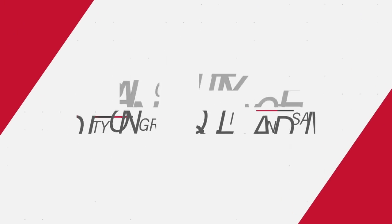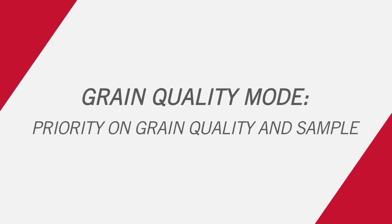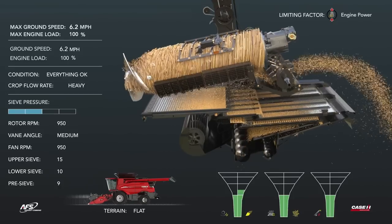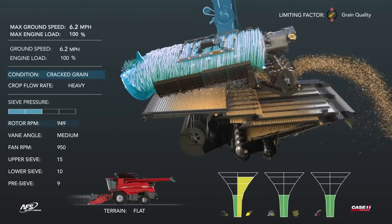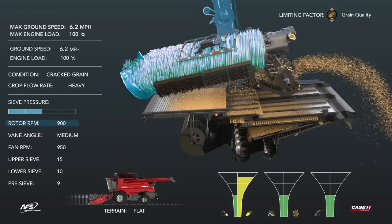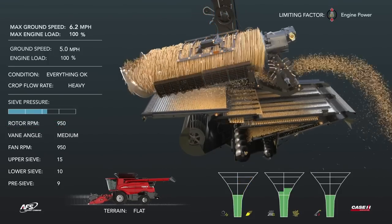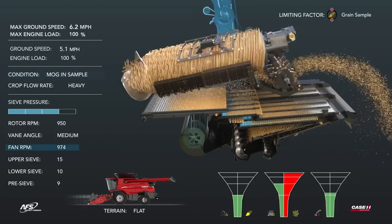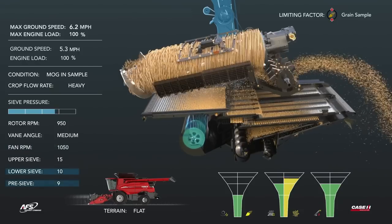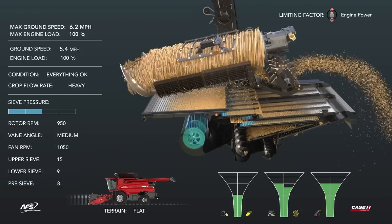Grain quality mode maximizes grain quality while also saving grain and optimizing throughput to deliver a clean grain sample. As grain quality decreases, the funnel increases resulting in cracked grain — rotor speed is slowed to improve grain quality. When material other than grain increases, resulting in a dirty sample, fan speed is increased. The lower sieve and pre-sieve are also closed to improve sample quality even more.